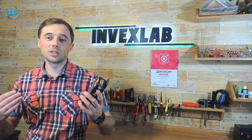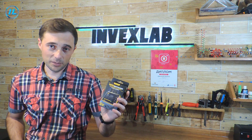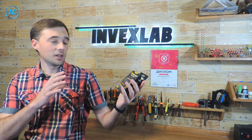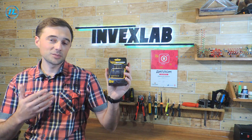In the description below this video, I will leave a link by clicking on which you can get acquainted with this device in more detail and, if desired, purchase it. Now in this video I will test what it is capable of.